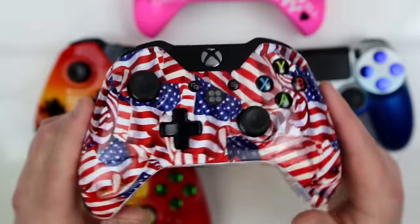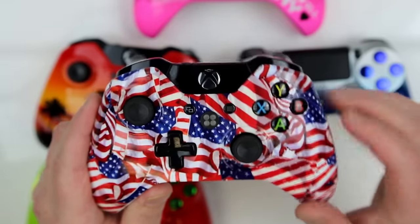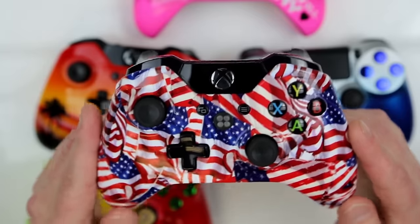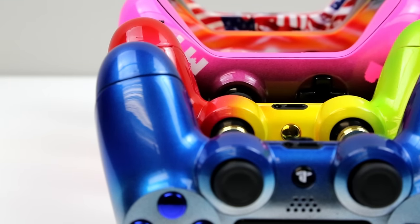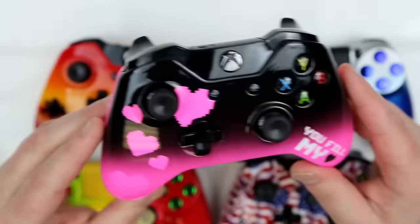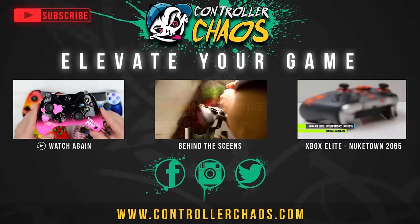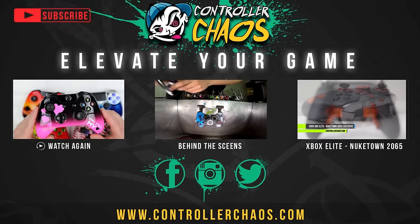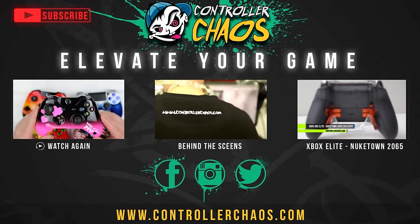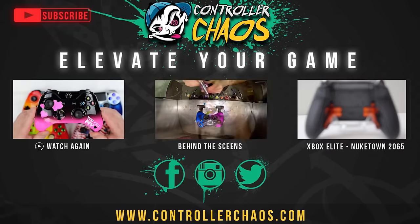All of these controllers we showcased today have our Ultra Gloss Clear Coat finish with a wet sand — so these things are like glass. All the paint jobs are protected; they're not going to wear, fade, chip, or come flaking off. We put a lot of love and care into these controllers. I hope you like all of these. Please thumbs up the video and show us your support. Check out the video in the middle of your screen for a behind-the-scenes tour of our facility. On the far right, we got an Xbox One Elite Nuketown 2065 controller. Don't forget to subscribe in the top left. I'm Evan — we'll catch you next episode, and happy Valentine's Day!